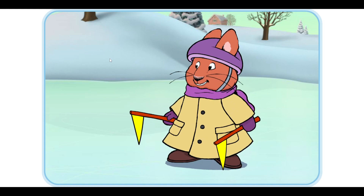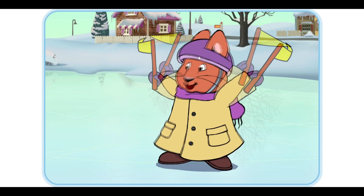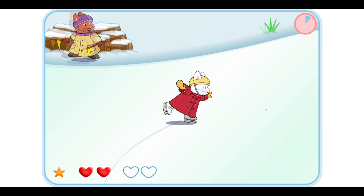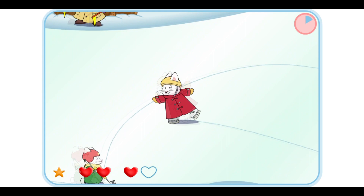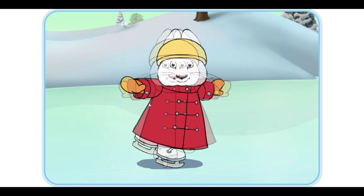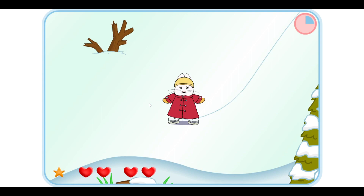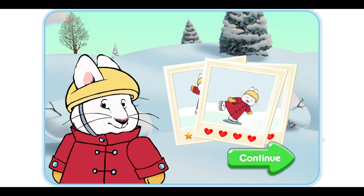Go Ruby! We're doing so great! Let's make a figure eight in the ice. Go Ruby! We're getting really good at this. Let's try a new trick. Go Ruby! Yes! Good job! Let's see how many tricks you made. Continue.